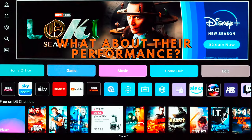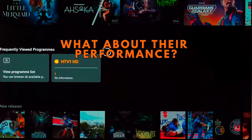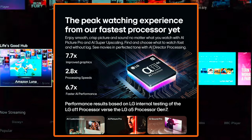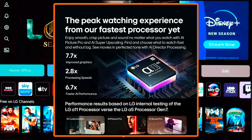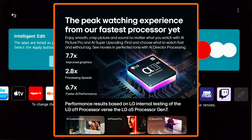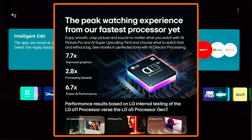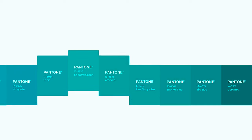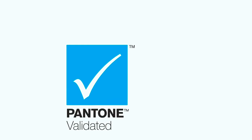The LG Evo G4 is a 4K OLED TV with a 120Hz refresh rate. It supports high dynamic range (HDR) in Dolby Vision, HDR10, and Hybrid Log Gamma (HLG). It features Wi-Fi 6E for streaming media and an ATSC 1.0 tuner for over-the-air broadcasts up to 720p, but no ATSC 3.0 tuner for 1080p or 4K broadcasts.